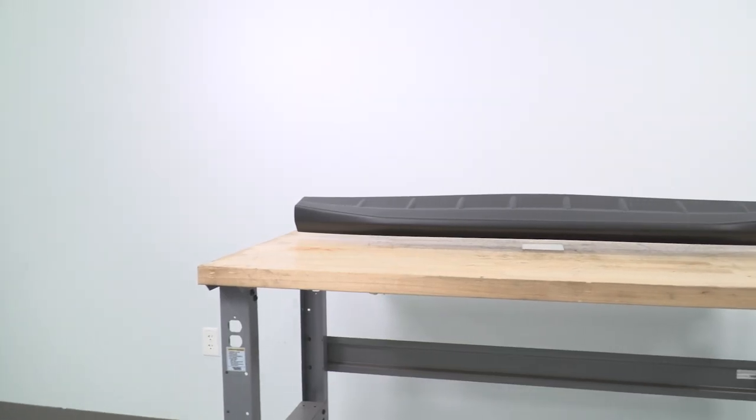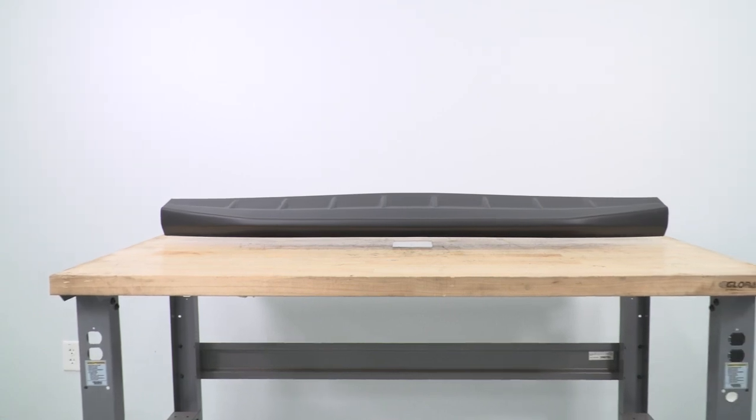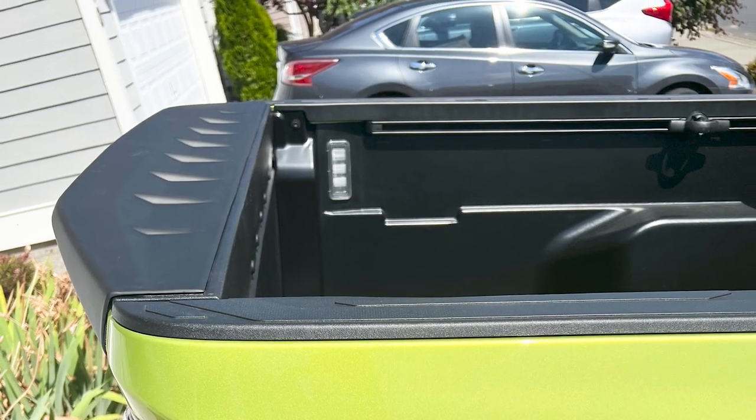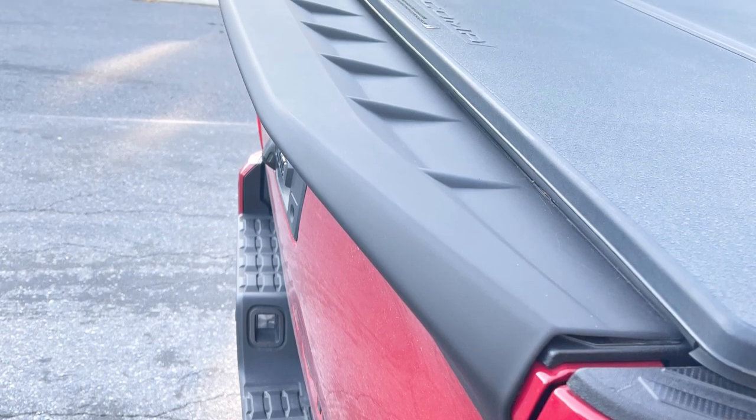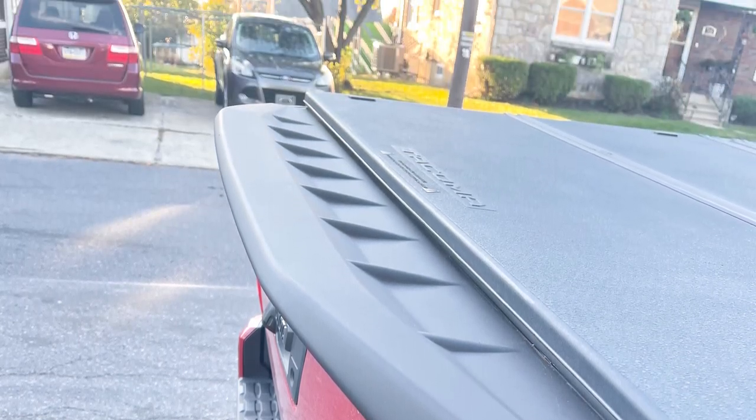What's really great is that this is super easy to install — there's no drilling, making it super straightforward and good for someone who doesn't want to make any permanent modifications to their truck. It's going to be attached with heavy-duty automotive-grade tape.